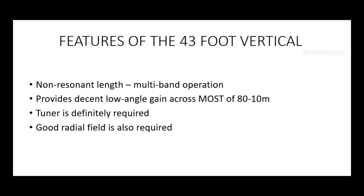The antenna is purported to provide low-angle gain across most of 80 through 10 metres — notice the word 'most' there and we'll cover that. You will definitely need a tuner, no question about it. And as with all ground-mounted verticals, to get the best out of the antenna you really need a good radial field. I've modelled this antenna as if every band had 16 quarter-wave radials.